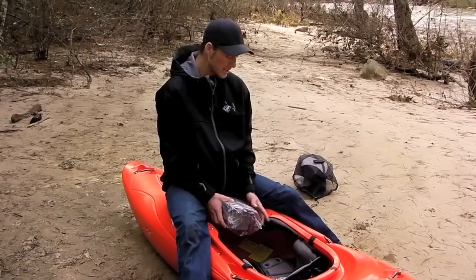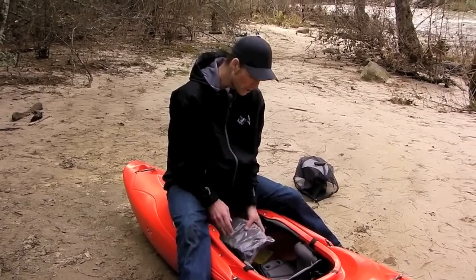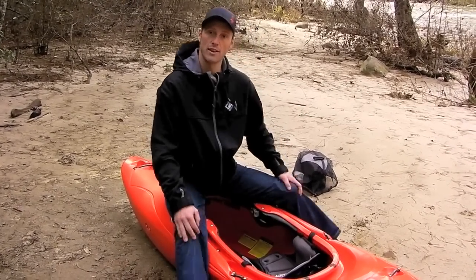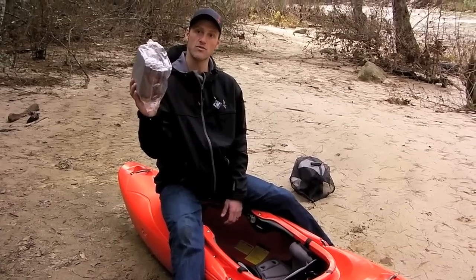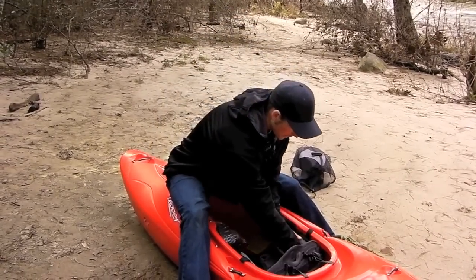The next thing after adjusting your bulkhead and adding foam is to get your hip pads to the right thickness. The cool thing about Dagger hip pads is they're really easy to adjust — no more shaving foam or anything like that. In your outfitting bag there's a little plastic bag full of shims that you'll use to get the hip pads to the right width. Before you do anything, sit in the boat — if it feels good, don't worry about it. If you need a little more, hop back out.